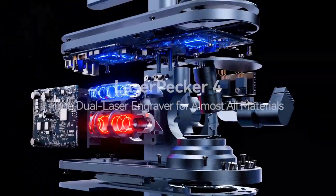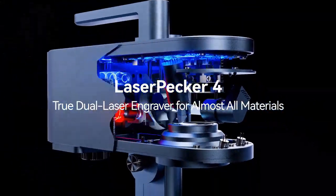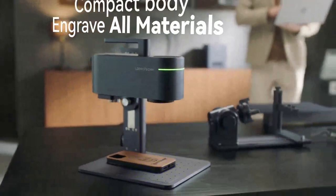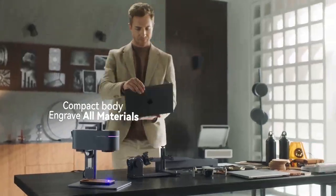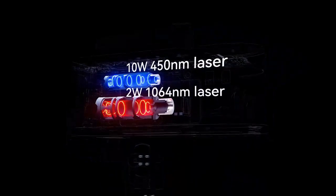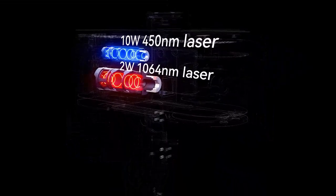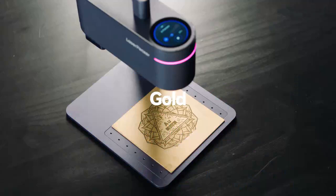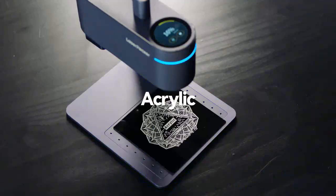LaserPacker Smart Dual Light Source Laser System creates a new generation of laser engravers, giving you a 10-watt 450nm laser and 2-watt 1064nm laser in their most powerful laser engraver. Now, LaserPacker 4 can engrave virtually any material.